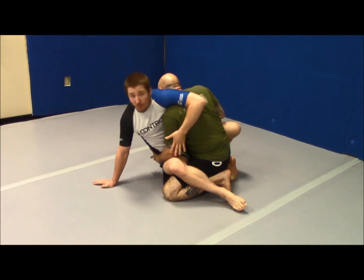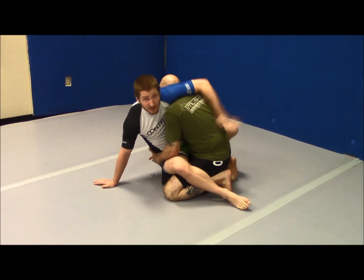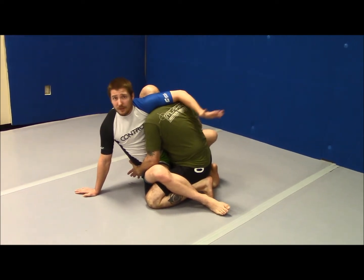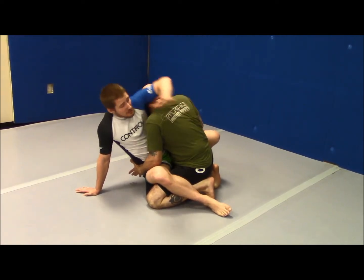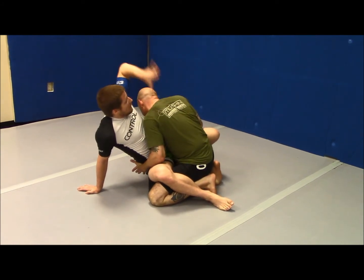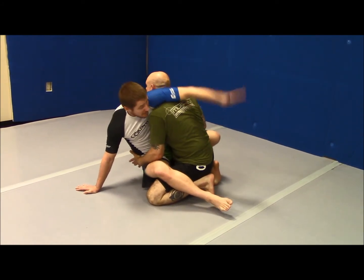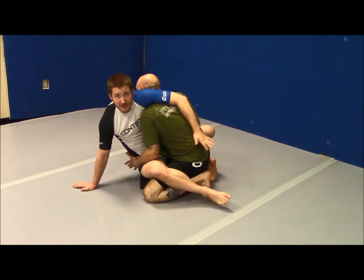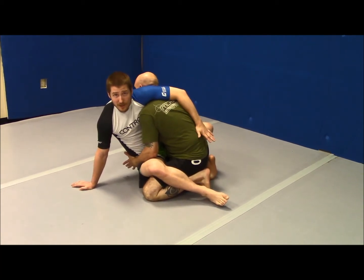From here, if I want a Kimura, I can. If I want a guillotine, I can. If I want to do the sweep we're doing right now, I can do all those things. I have choices from here — I really like being in positions where I have choices. I'm basically putting my armpit right up here on top of Myron's neck, and this goes straight down. That way, it can transition to any place that it needs to go, or just chill here and maintain position.